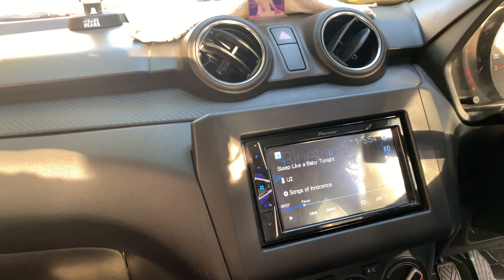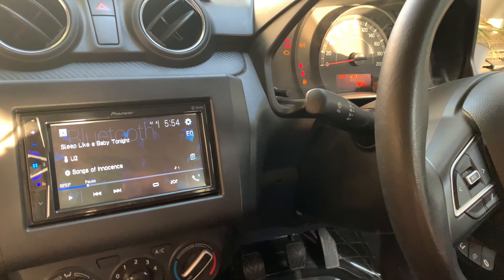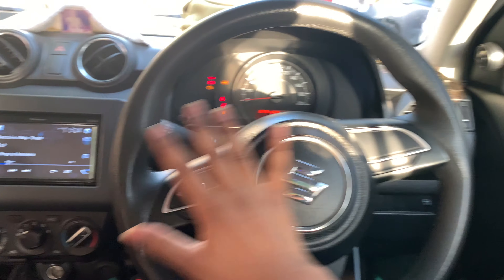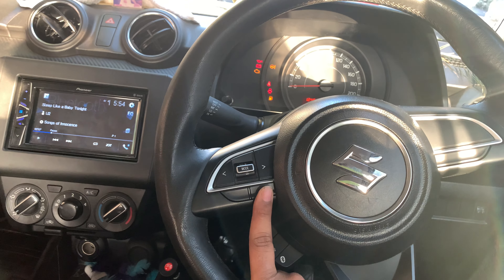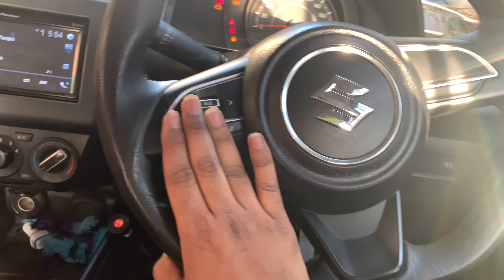I have put the Maxell under-seat subwoofer costing ₹2500. I also have another upgrade — a Maruti genuine audio controller for the steering wheel. Since it's a Swift LXI model, the steering wheel is plain with no controls. I installed Maruti's genuine audio controller, which cost ₹6500 with one year warranty and installation.